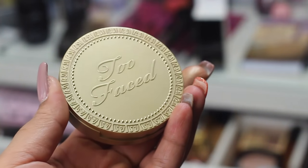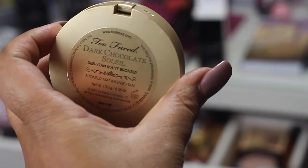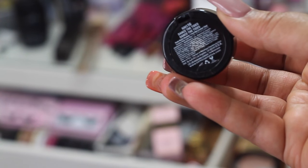Now to set my contour I'm going to use my Too Faced Dark Chocolate Soleil in D10. Then I'm going to go in with my Urban Decay Eyeshadow Primer Potion to prime my eyelids and set my eyes for the eyeshadows. To start this eye look off I'm going to go in with Dance the Tie by NYX as my transitional shade.